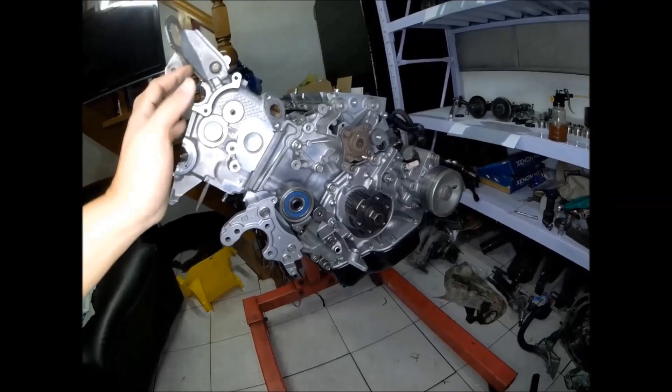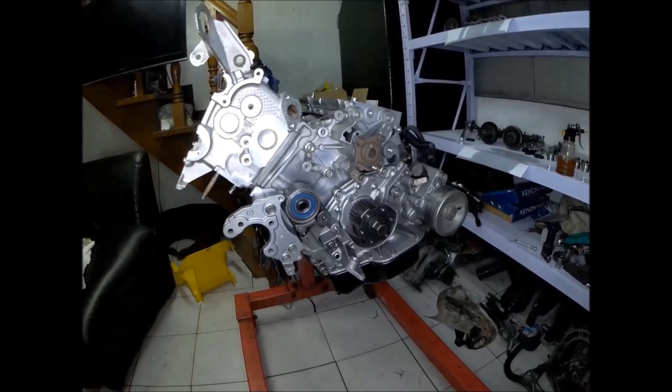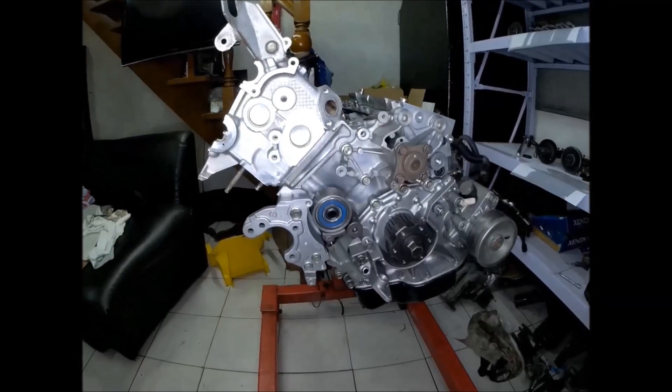Right here, only the right cylinder head is installed and the left cylinder head is not yet installed. You can already imagine how big the V6 engine is compared to the rotary engine.